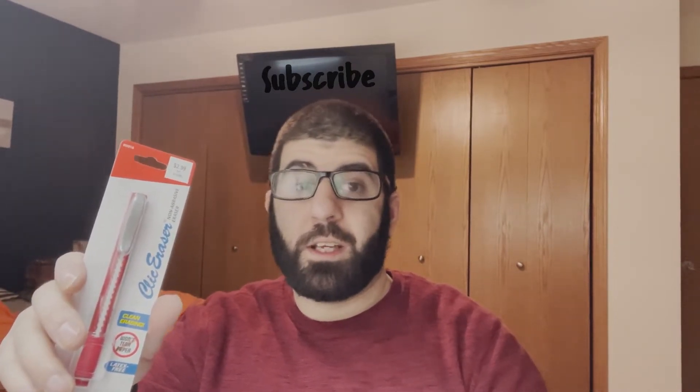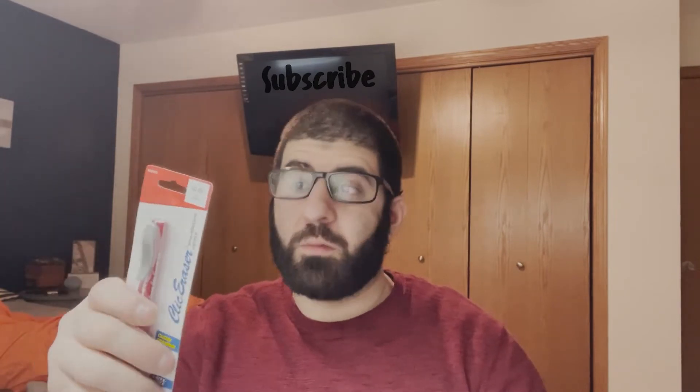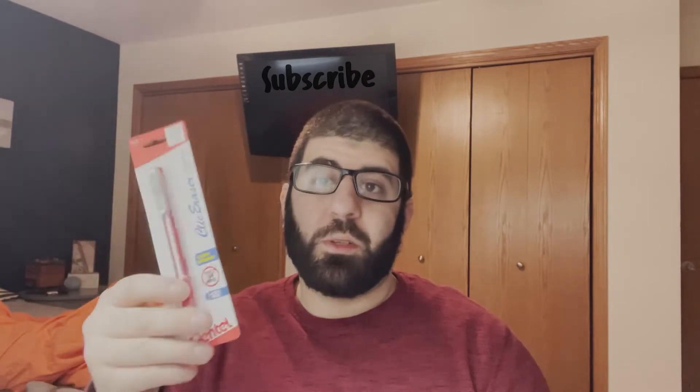Another thing I bought is an eraser — a non-abrading eraser. When you erase on paper it won't tear or rip it, unlike a number two pencil or mechanical pencil eraser that rips the paper if you erase too much. But my thing is I'm gonna try not to erase so much.